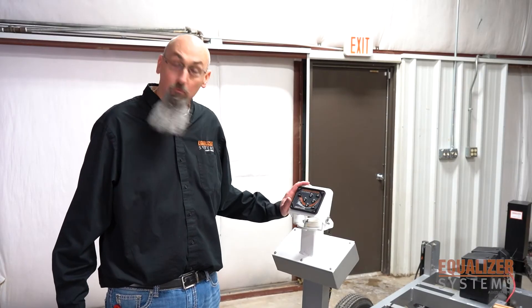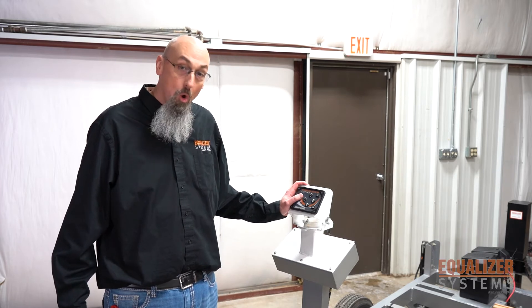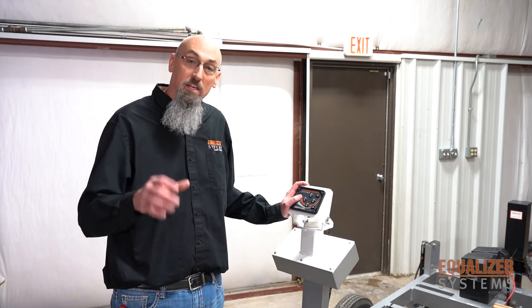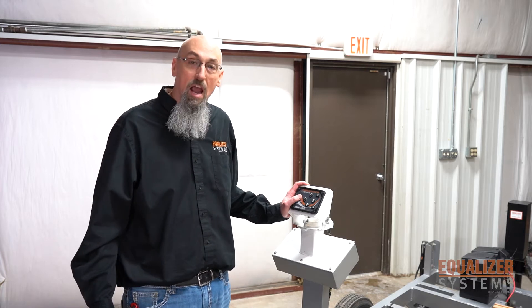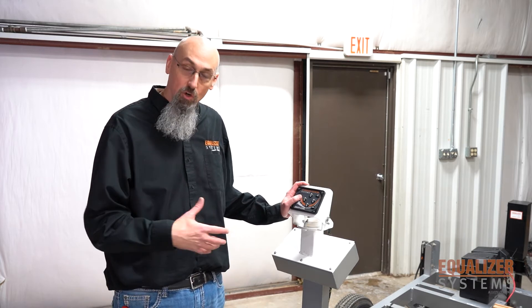Another issue you can have with your Equalizer System's touchpad is when you go to turn the power on and it doesn't turn on. If that happens, you have a connector on the back side of your touchpad that has two red wires and a black wire. This connection is your power and your ground. Unplug that connection and see if you have 12 volts on the red and ground on the black. If you do, then your Equalizer System's touchpad is bad.